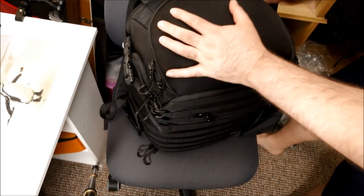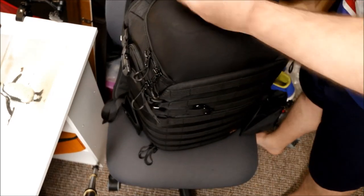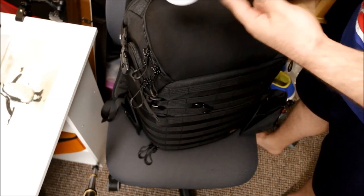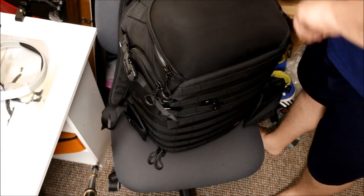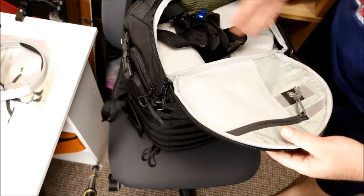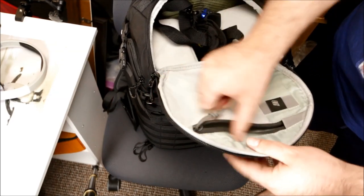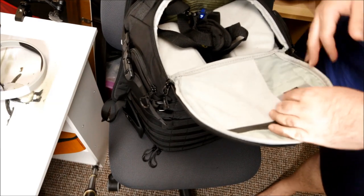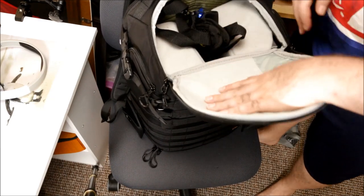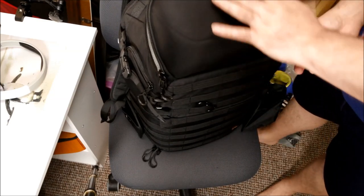Some of you guys with eagle eyes might notice I've still got my headphones plugged through the top. These are my Skullcandy wireless headphones - great for the plane, they block out the sound nicely. Inside the top lid section, this is going to be more for my personal stuff - no photo gear in the top part. I'll keep things like my smaller headphones, my power pack, and a few regular bits in there.